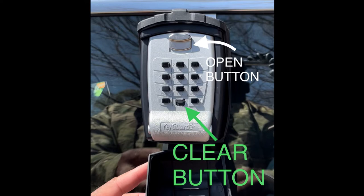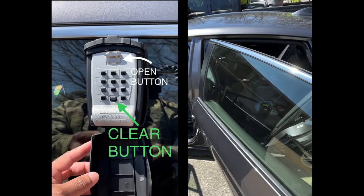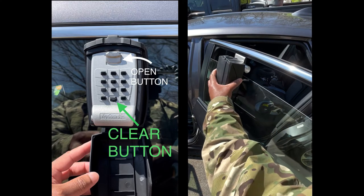The first thing is you'll want to pick a window, roll it down about the length of your phone, and then put the lockbox on the outside of the window with the middle piece on top, and then close the door.